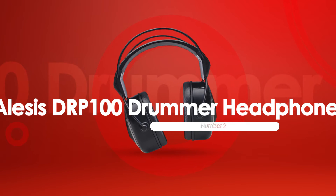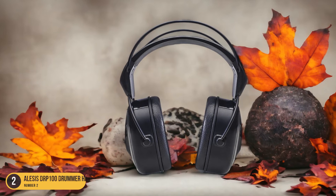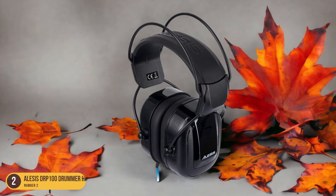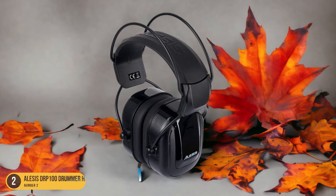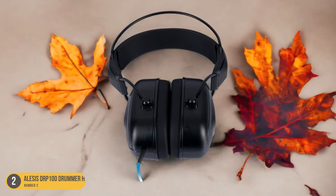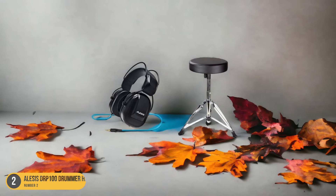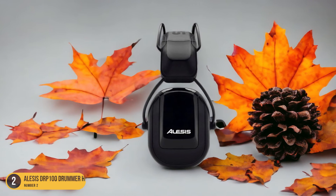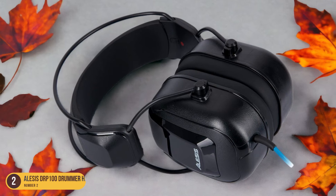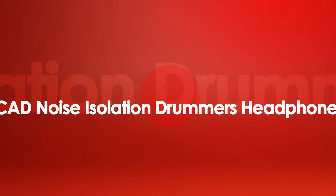At number 2, we have Alesi's DRP 100 Drummer Headphones. Exploring these headphones for effective drum practice offers a blend of functionality and performance for drummers seeking quality sound and comfort. With 22 dB of passive noise isolation, these headphones strike a balance between blocking external distractions and delivering clear audio cues. The 40mm drivers provide decent sound quality, and the integrated cable with a 1/4-inch adapter ensures a hassle-free setup. Additionally, the included carrying bag adds portability and protection, making it convenient to transport your headphones between gigs or practice sessions.